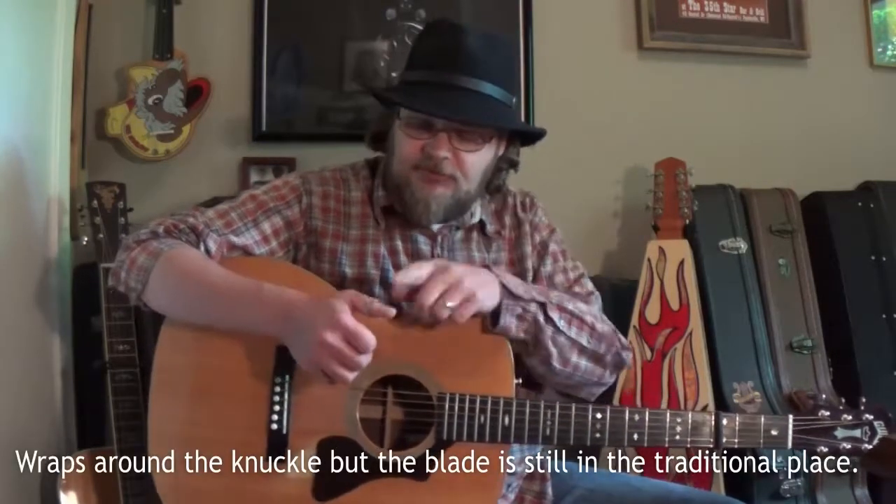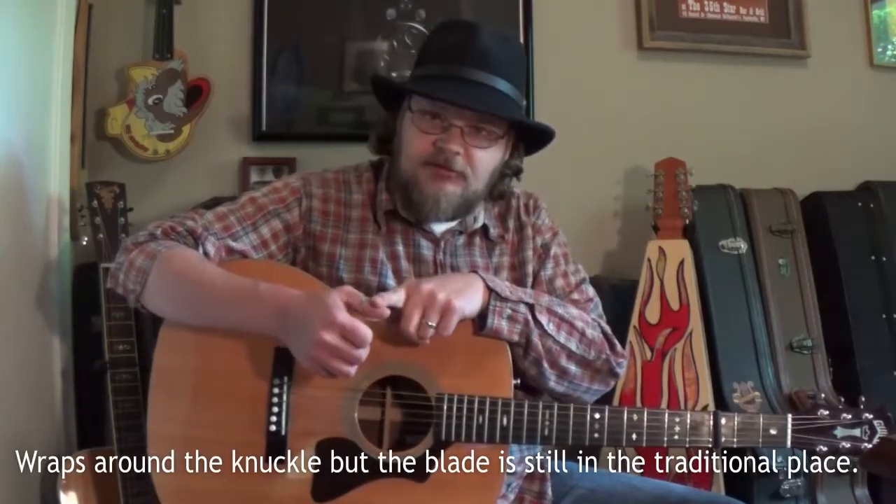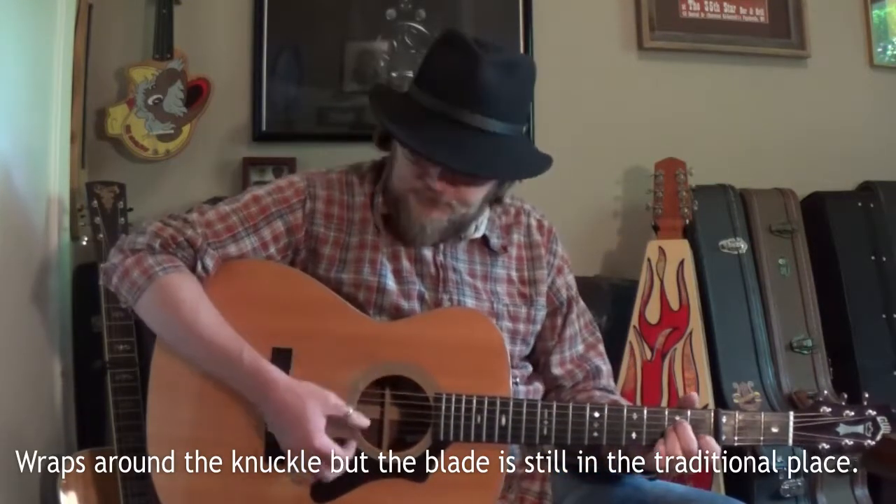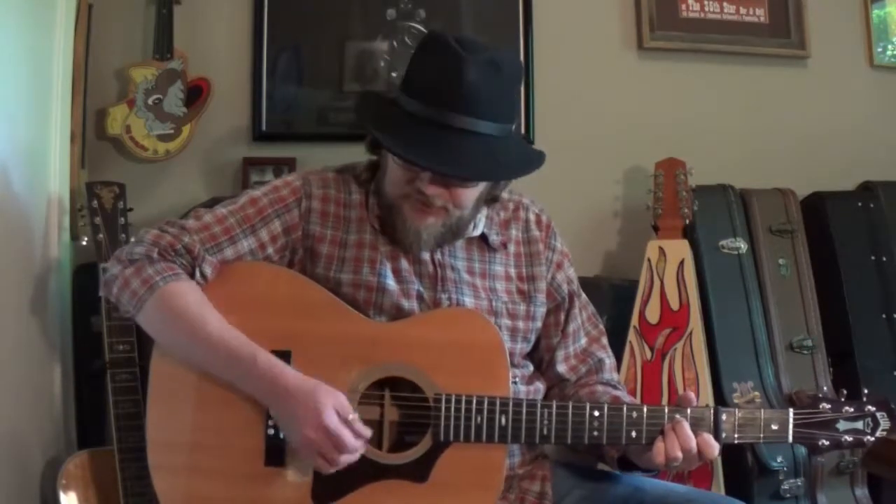My name is Corey Lee McQuade and I want to talk to you about the Perfect Touch Thumbpick. This thing is a revolutionary new design in thumbpicks. It does not sit around the nail where it hooks around on your knuckle. It feels kind of strange at first when you put it on, but this thing will not slip around your finger at all.